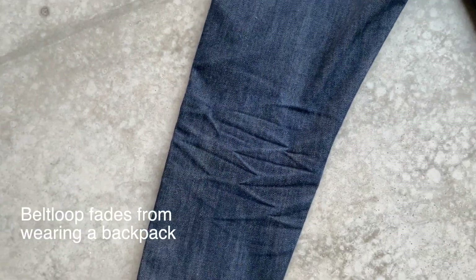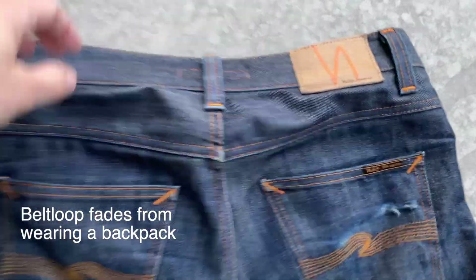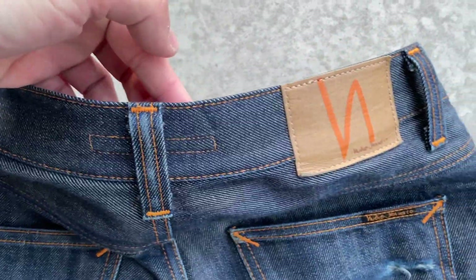My middle back belt loop always fades because I always wear a backpack. Zooming in on all the details, this makes me say: damn denim.